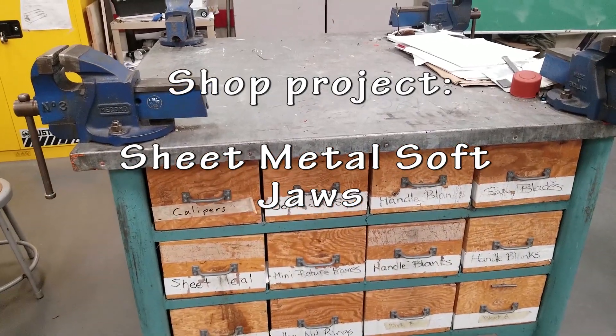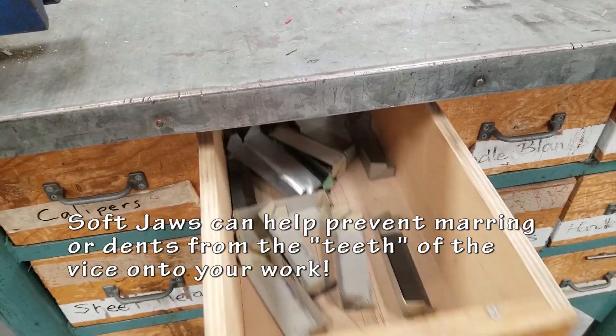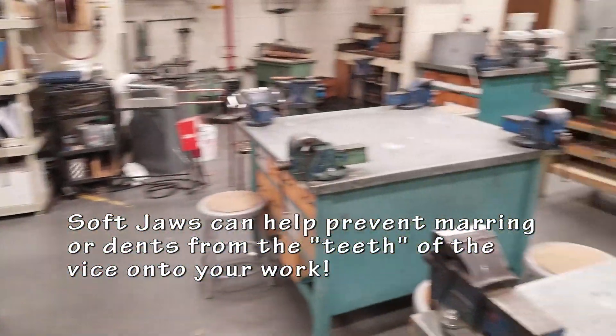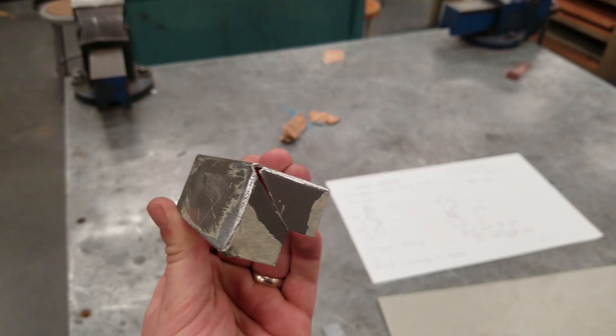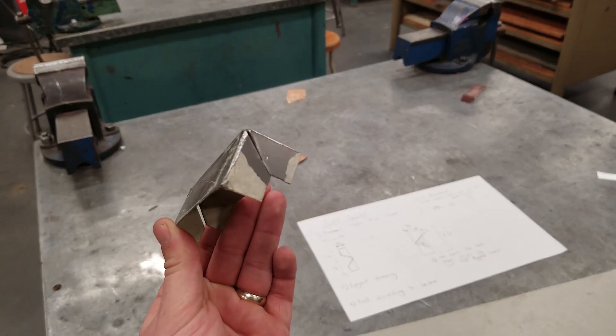Today's project in the metal shop is to create some soft jaws. Our drawers are looking a little bit low and we have a lot of bench vices, so we're gonna make a couple of these. I'm going to show you the basics of how to make one — a simple sheet metal project.